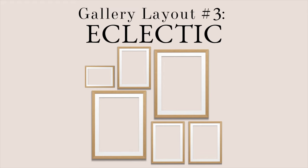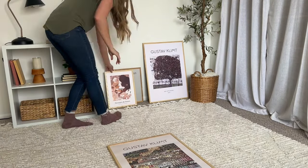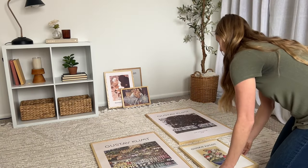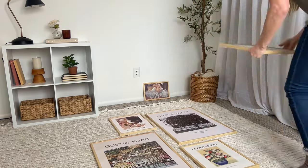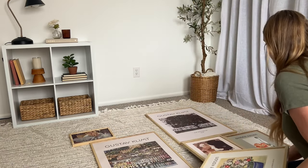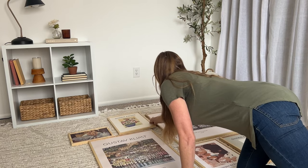Okay, on to the third and final layout. This is my version of an eclectic gallery wall — or maybe a better way to say it is an asymmetrical look. This one might be my favorite because I'm able to use all six of my prints: the two larger pieces, all three of the medium size, and also the small horizontal print with the cute little ballerina girls.